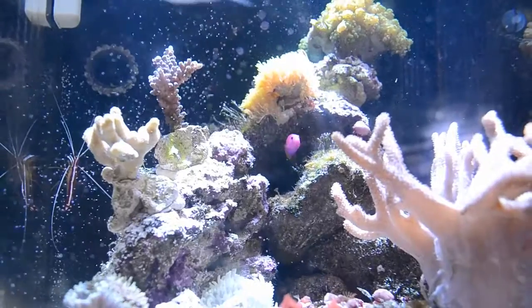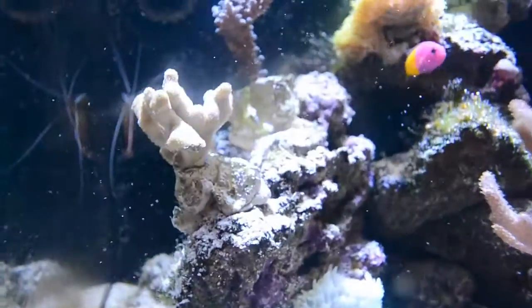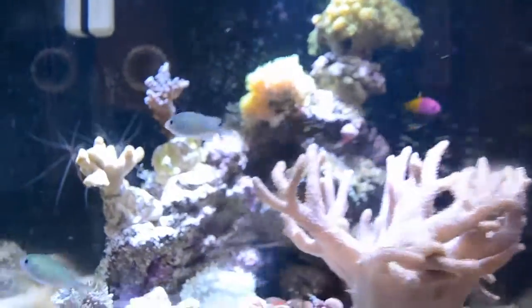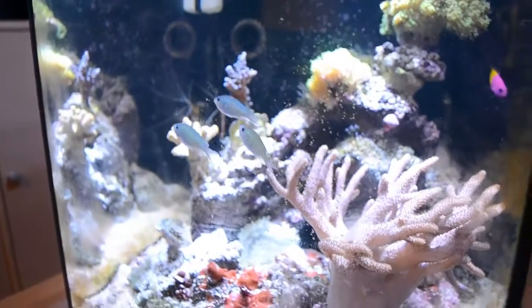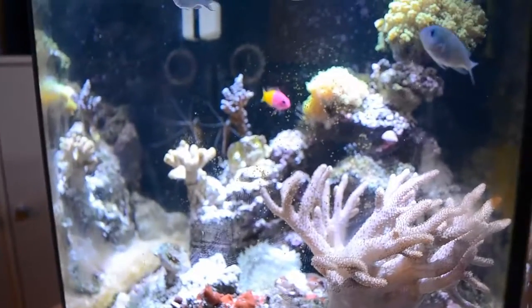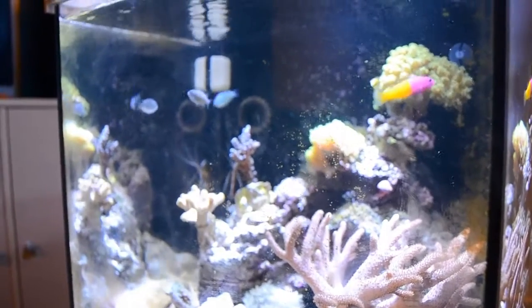I have never seen a Dottyback in my life dig up sand, and now I've got it on video — that's amazing. I always wondered what the hell is all this sand on my rocks. There's like a cave right here. My theory is that he dug that cave because he really likes worms — all types of worms: bristle worms, spaghetti worms. He probably found out there are a lot of spaghetti worms in the seagrass, so he goes underneath at night and waits for the worms to come out so he can get some food.